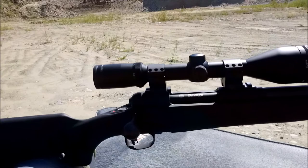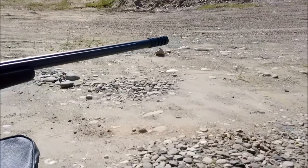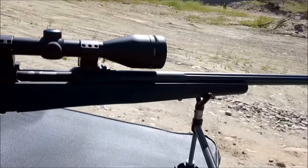It also has an oversized bolt knob and a top tang safety. It's got a really spongy butt pad — I'm hoping that with the muzzle brake there's quite a bit of recoil reduction. This is a 24-inch fluted barrel. So this is a nice-looking rifle. I will be shooting this more and hopefully give you further updates as I get more familiar with the rifle.